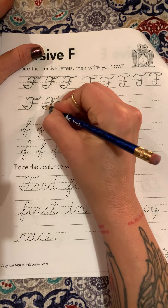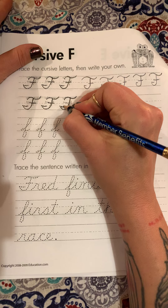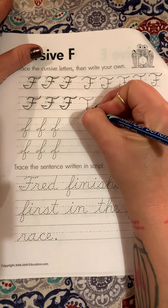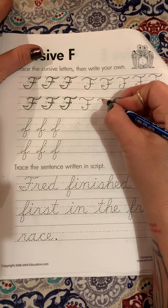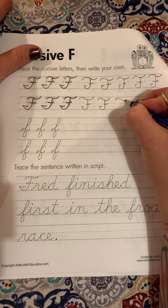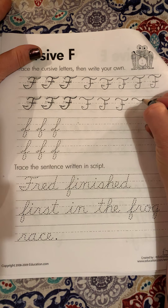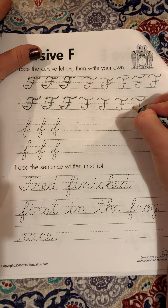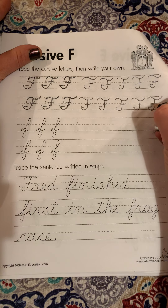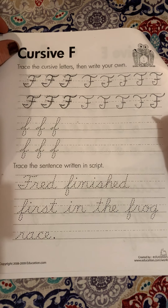Remember, capital letters are what we use to start a sentence or what we use to start a name. And remember, a name isn't always just something we call a person. We have names of stores and states, and books have titles — that's its name.